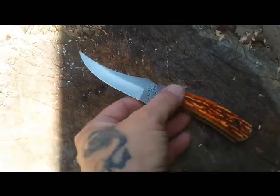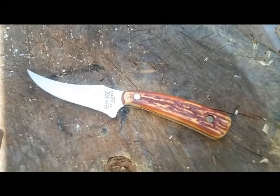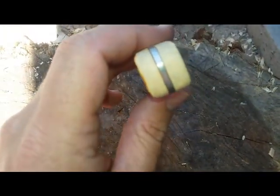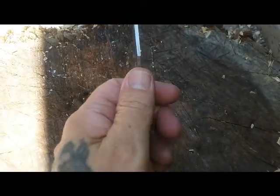I could have contacted them and complained, but in the end the way I did it looks a lot better. I'm really liking the way it turned out — all smooth and nice, fits in the hand real good.